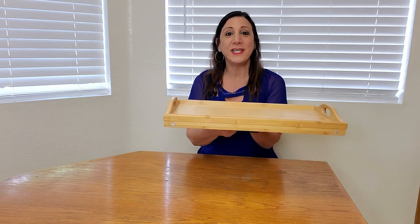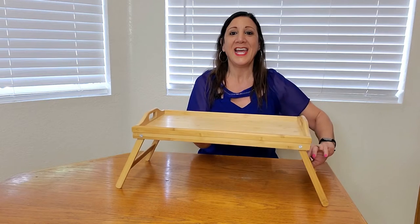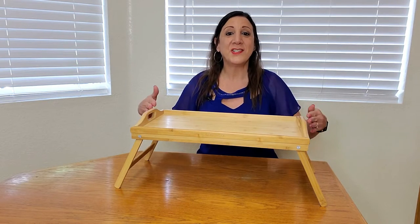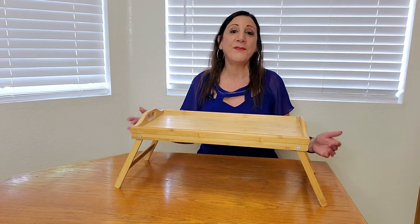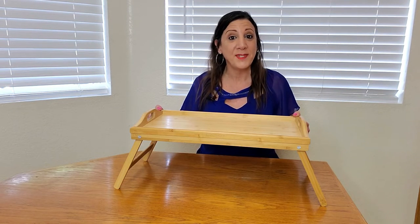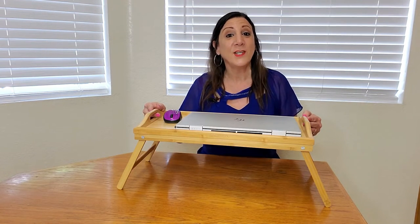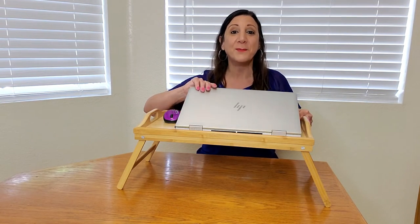All you have to do is pull out the legs just like this, and now it measures 9 inches tall — perfect for breakfast in bed, to use as a laptop table, or as a desk in bed to do some work.